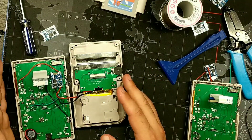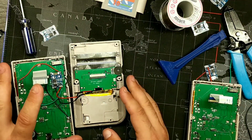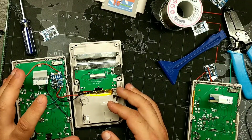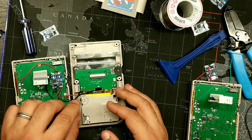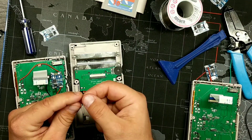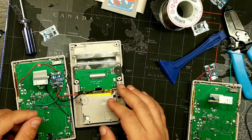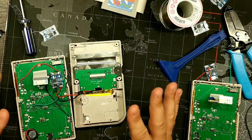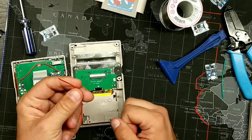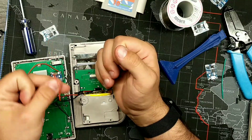Make sure your soldering iron is set to 400 degrees or less and use good solder. One key thing is the silicone wires — these are very heat resistant and hold up to the soldering iron. With regular wires, the sheathing will burn back when you apply the tip, which affects conductivity. With silicone wire you can keep the iron on it for a long time and it won't do anything. It's also very, very flexible — a really nice material.